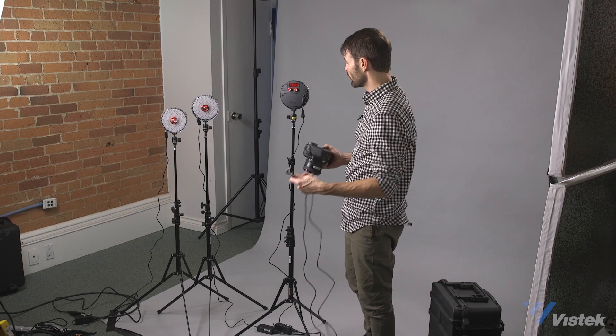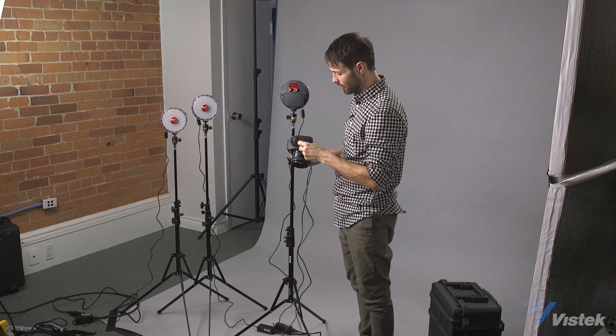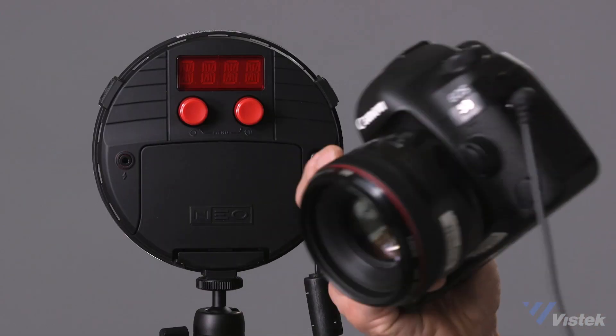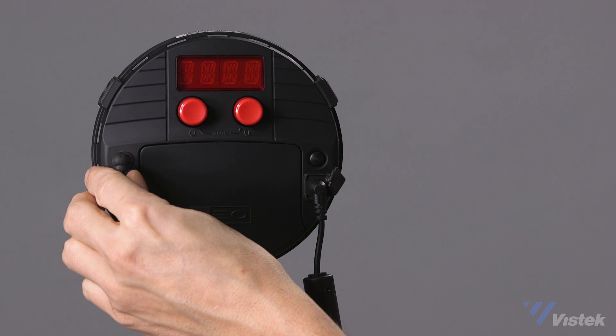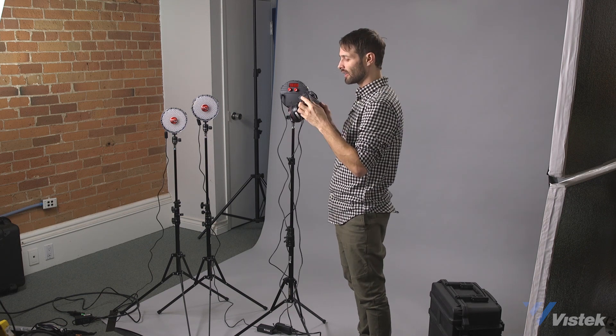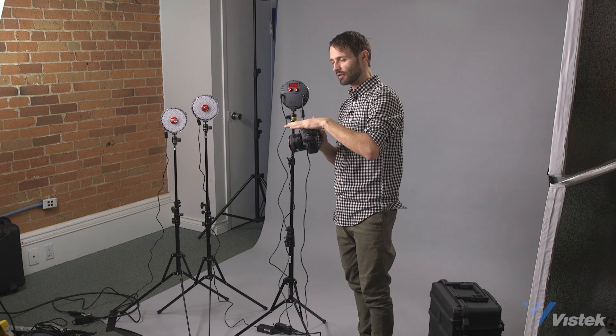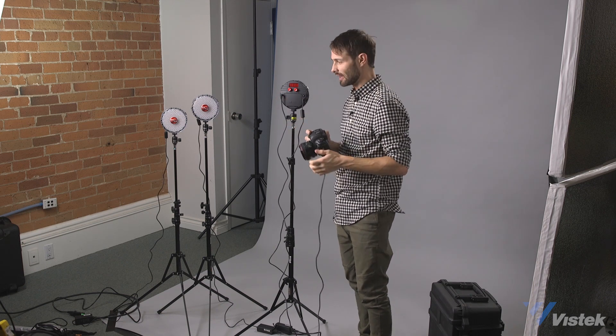To do basic flash photography with the Rotolite Neo is super simple and rather inexpensive. All you need is a PC sync cable — one end goes into your camera. I'm using a 5D Mark IV here, and the other end goes into the PC sync port right on the Rotolite Neo. If you have a transmitter and receiver, there are a variety compatible with this light system — check Rotolite's site for a compatible list. If you don't have a PC sync port on your camera, Rotolite sells an inexpensive device that communicates through your hot shoe and connects to the PC sync port.